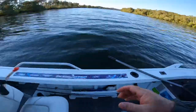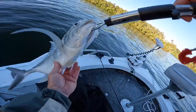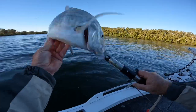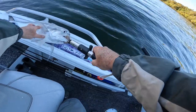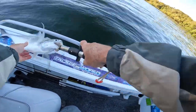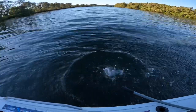Let's just grab some grippers and grab him by the little gob. Settle down buddy. Good fish in the Tweed! Let's measure him up. He's a 50 — oh hang on, 52. 52 GT. How good is that?